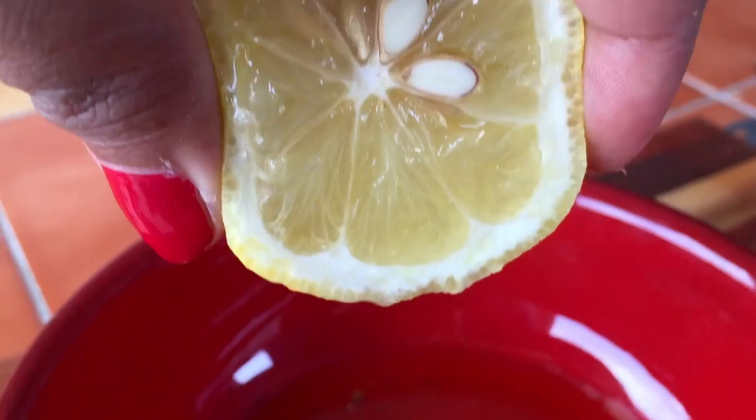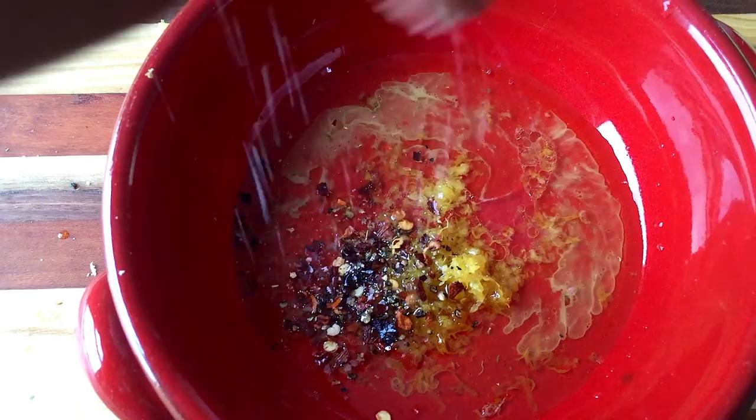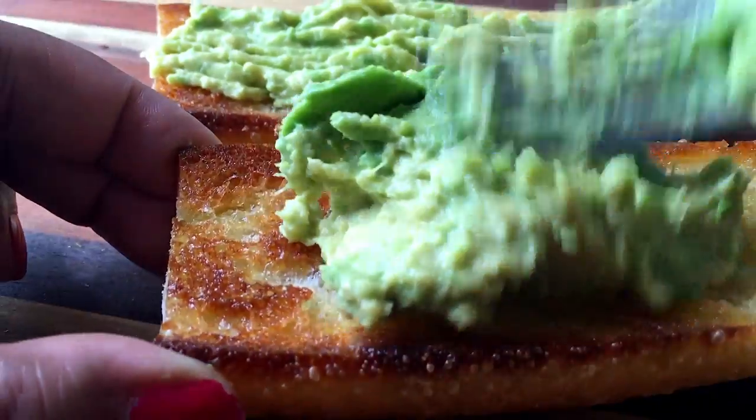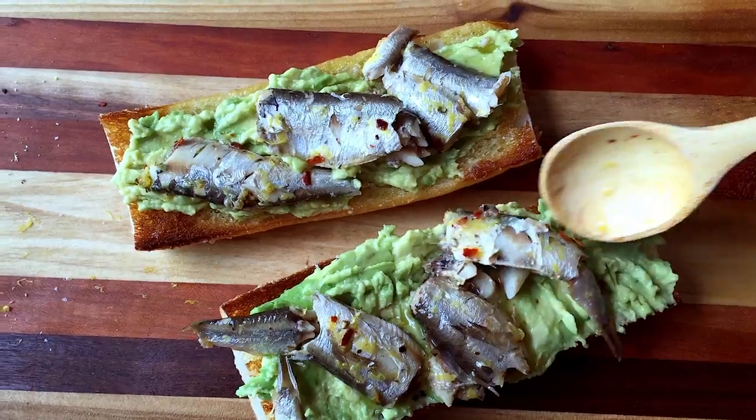First, drain the liquid and olive oil from the sardines, add the lemon zest and lemon juice, then season it up and mix it well, then toss in the sardines. Now just mash up the avocado, spread it on some toast, and lay on those sardines.